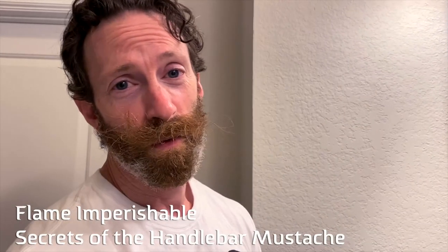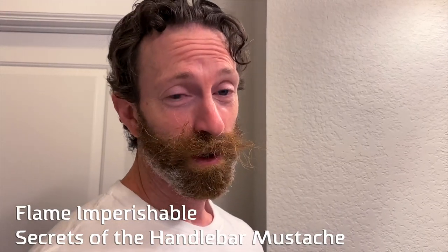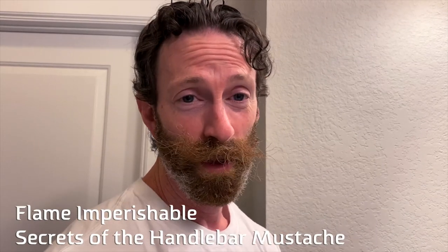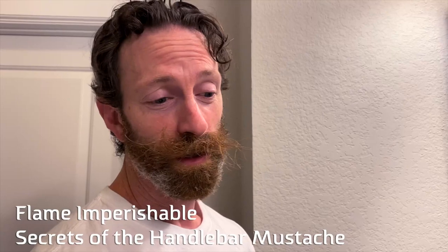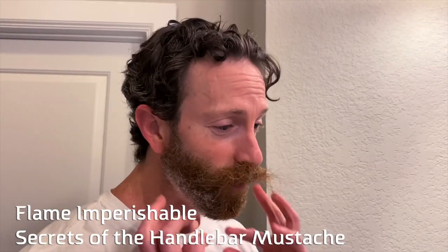What's up, y'all? This is Jason here from Flame It Perishable. I bet you all think his mustache always looks perfect. Well, you're wrong. This is what it normally looks like when I wake up in the morning. So I thought I'd give you all some quick tips on how to grow a handlebar mustache and groom your beard, make it look all good and stuff.